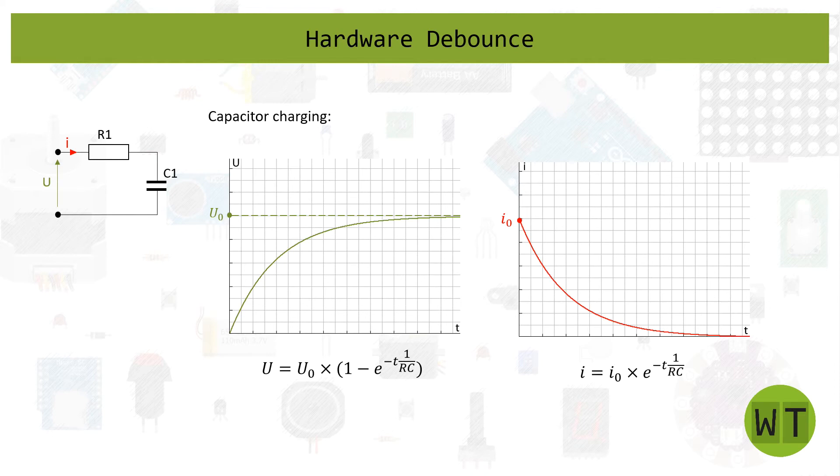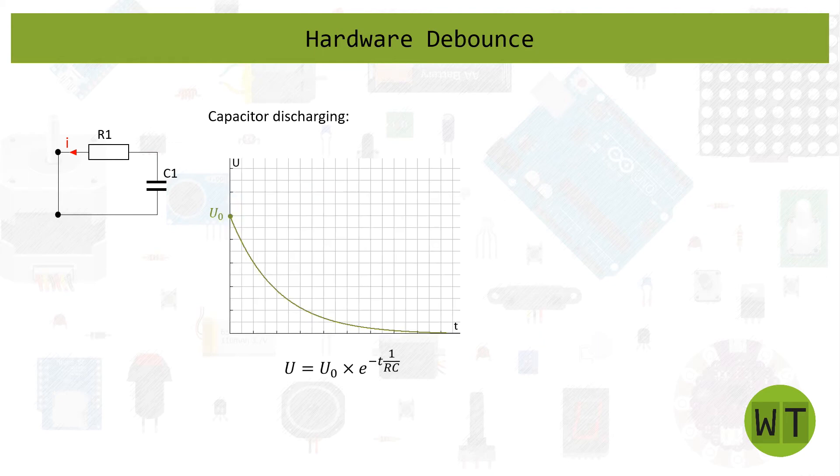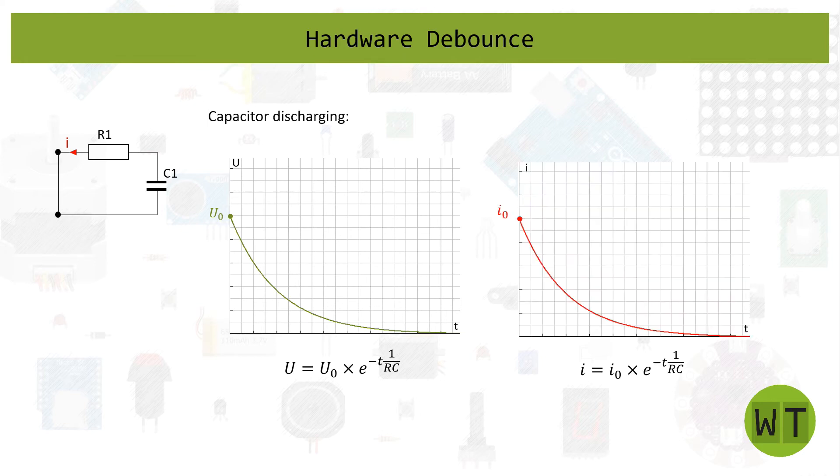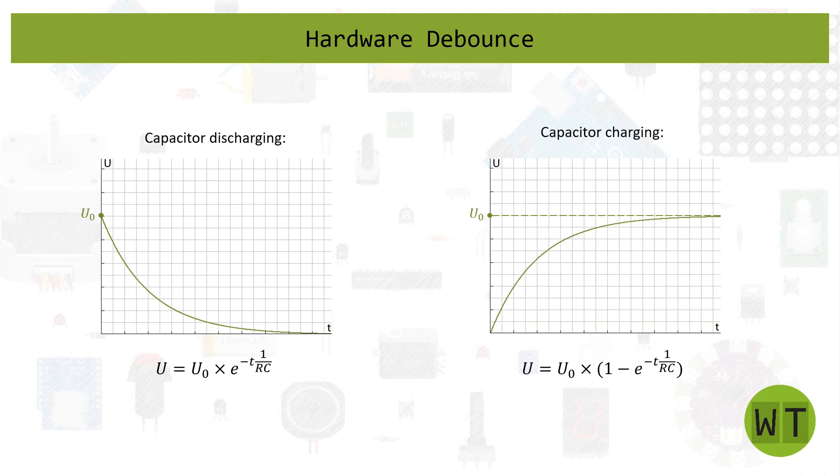Now let's look at the discharge behavior of the capacitor. At the beginning the capacitor is fully charged and will discharge like the green voltage line here. As the voltage decreases, the current also decreases. So keep in mind: the discharging behavior looks like this, and the charging behavior looks like this. Now that I've shown you how the RC circuit and capacitor behave, we can move on to our debounce problem.